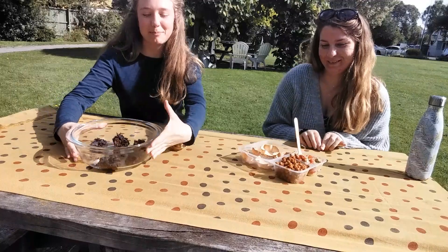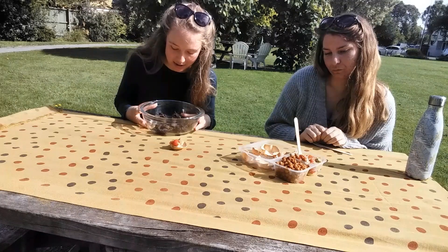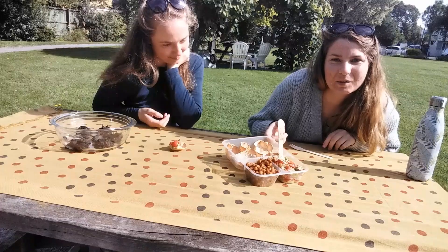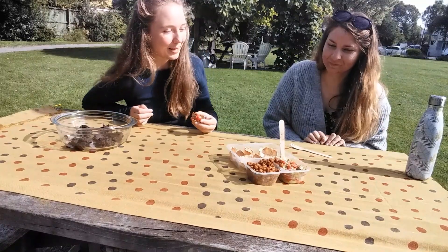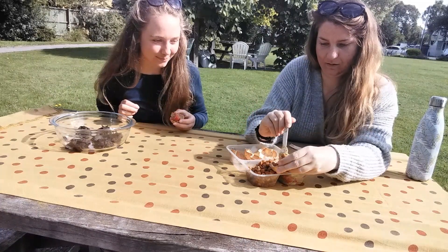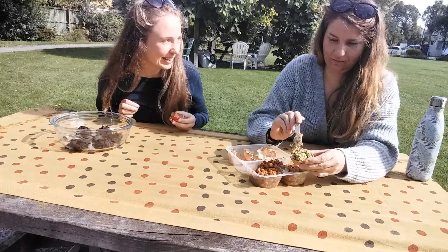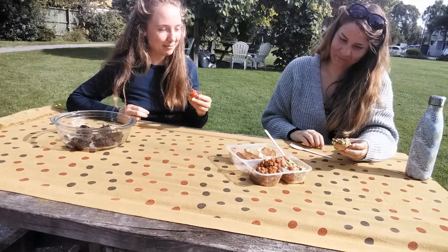So what I've got is these bliss balls — you saw me make them before. They've got the raw cacao, the almond butter, and the dates. And what have you got? I have the chickpea avocado tortilla cups. Very delicious, and as you can see we've been enjoying them already. Would you like to assemble one for us? Yep.